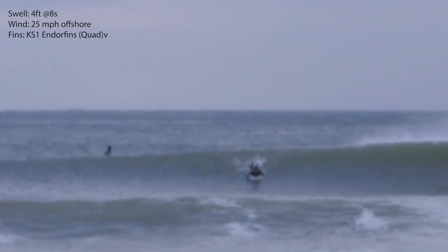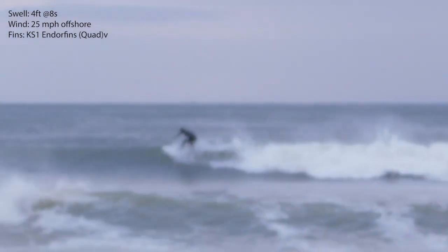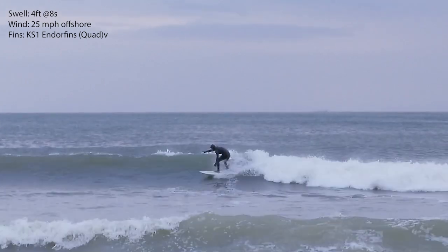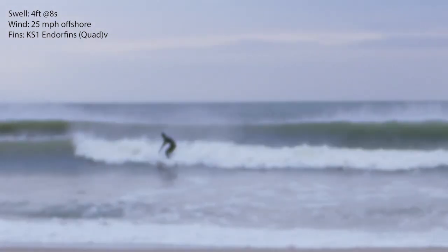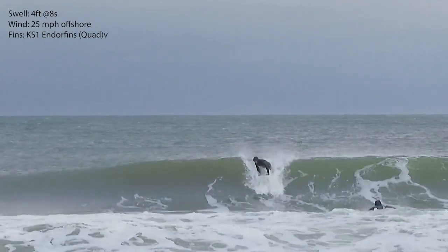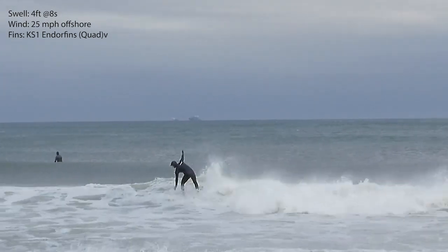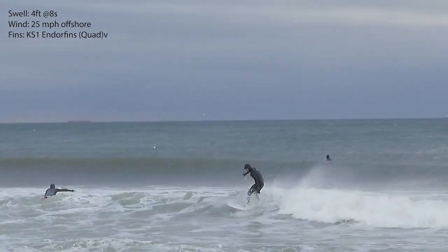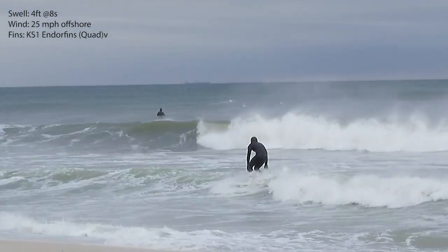If you're looking for a high-performance fish, this could be the one — I highly recommend it. This board is for someone who knows what they're doing, or who really wants to learn turns and cutbacks, or who doesn't want to deal with a lot of buoyancy. If you feel like your board is quirky and bouncing on the chop or foam, this board will not do that.